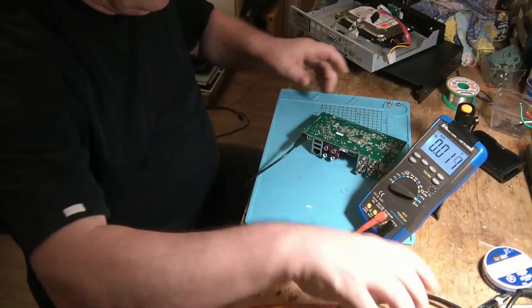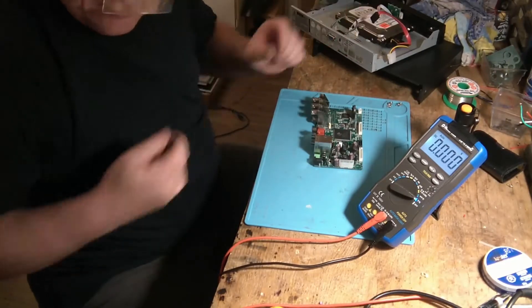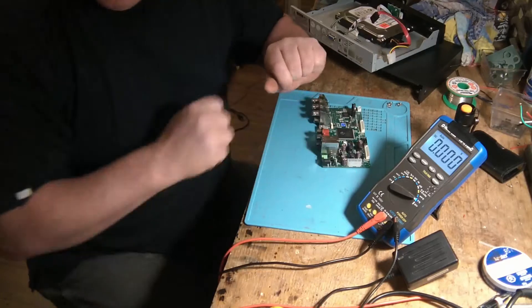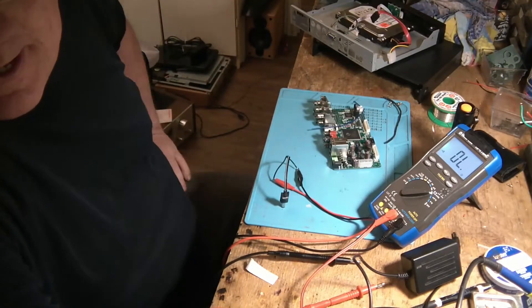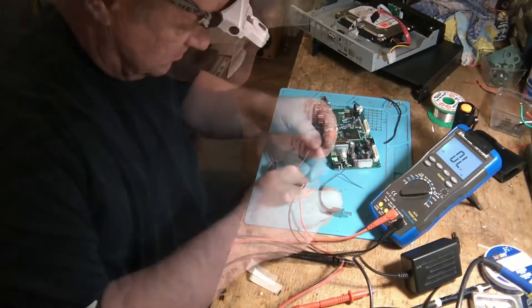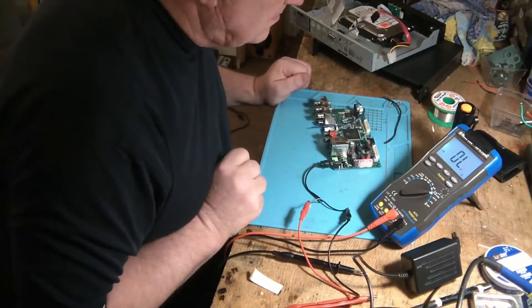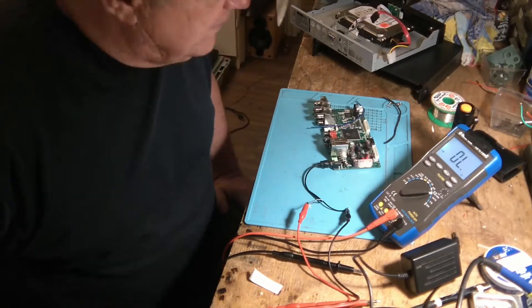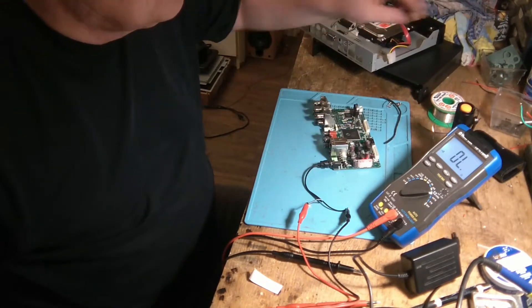J'ai un problème ici. Je pense que c'est l'adaptateur qui fait défaut seulement. Ce que je vais faire, c'est emmener 12 volts à partir de mon propre power supply. Je vais mettre mon power supply à 12 volts — max 3 ampères. Si je le branche, on va voir s'il va fonctionner. Ça prend un adaptateur. Ça fait que c'était vraiment son problème — on répare ça.